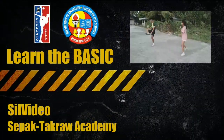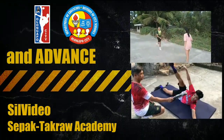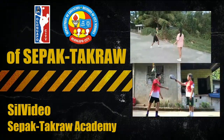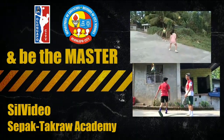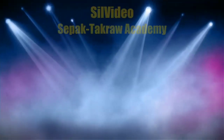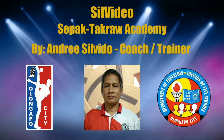Welcome to the Sembidios Sepulchacraw Academy. Learn the basics, the skills and technique on how to play Sepulchacraw. Please don't forget to share, subscribe and hit the notification button for new videos. Let's play Sepulchacraw! This is your coach, Mr. Arnie Salvivo of Olongka Pacific Sepulchacraw Team. Welcome to my channel!